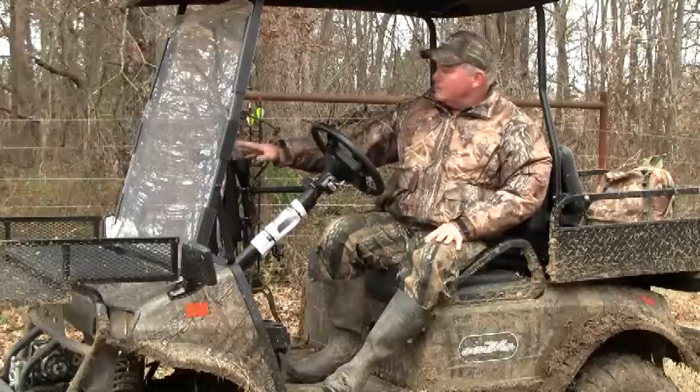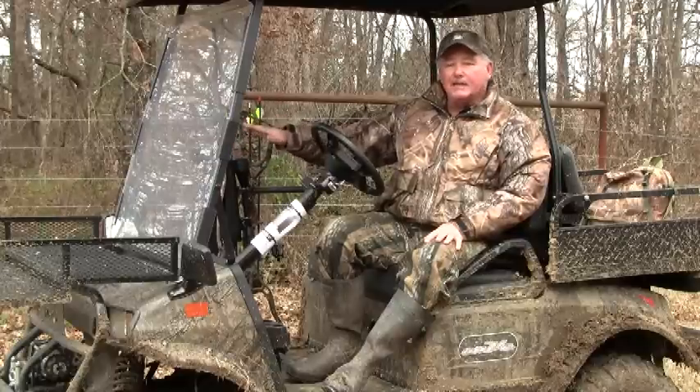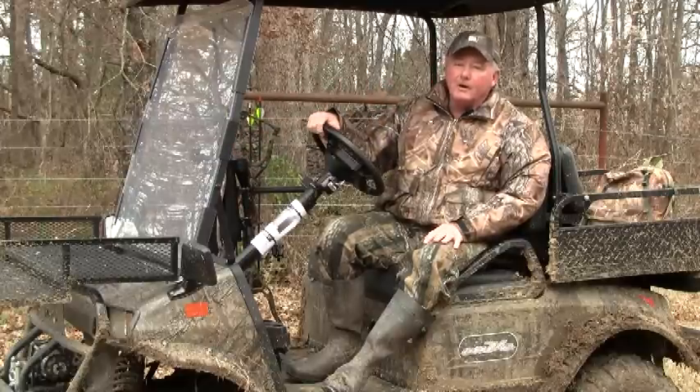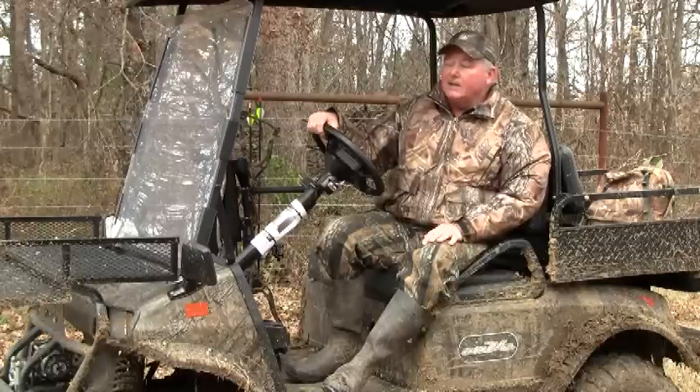Some models like this one also come with a gun rack, and it will accommodate both bows and guns. So if you're in the market for an ATV, you might look real hard at the electric models because they're plenty powerful, they're moderately priced like some of the other ATVs, and they really do a great job.